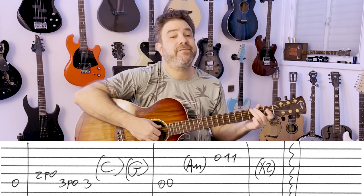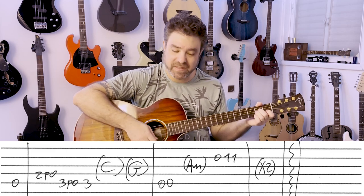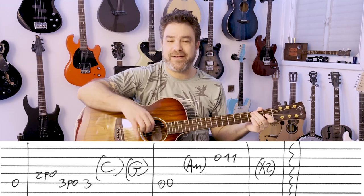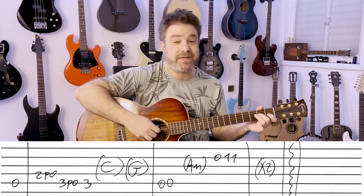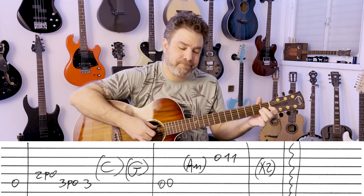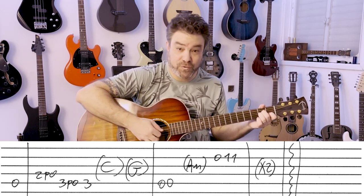And then you have A minor again. Two A's, the chord — 0, 1, 1 on the 2nd string, or 0, 1, 1, 1 again. It's an interpretation — you don't have to stick to the original, you can do whatever you feel like.